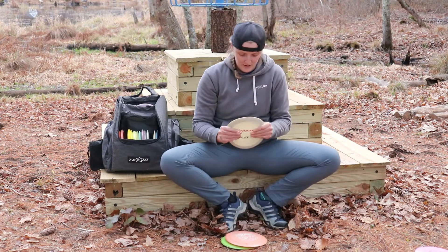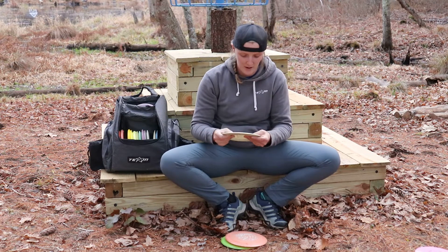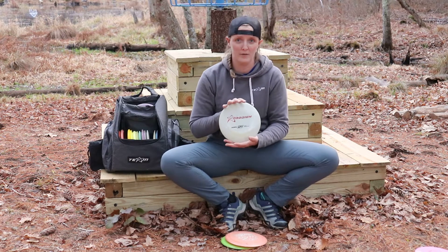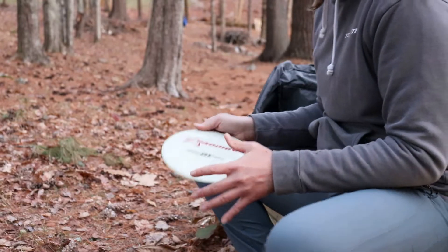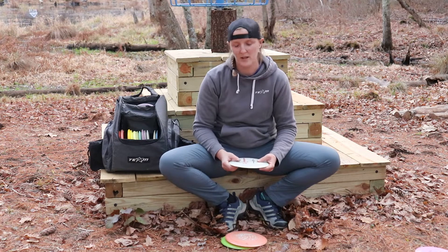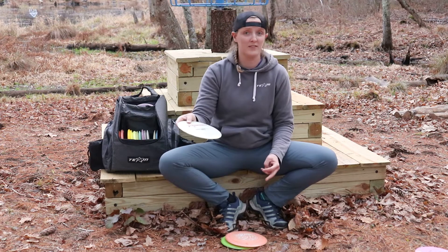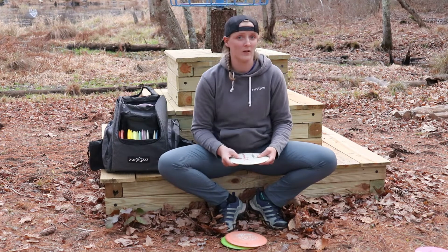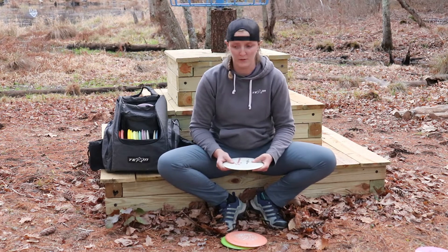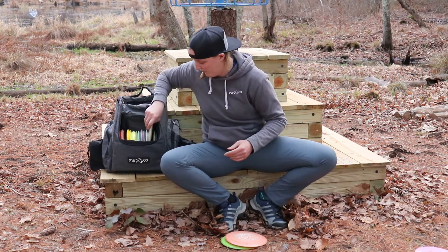The next D1 in my bag is a 160 gram D1. This is pretty new to my bag, and for whatever reason this gray run happens to be a lot more overstable than a lot of other runs I've thrown. I throw this for similar shots, but where my Japan Open D1 is going to ride straight or to the right for a long time and hold that flex line, this is going to want to fight out of that way faster and finish further left. So I throw this where the Japan Open D1 is just not quite enough and I want a little more overstability and more reliable finish.